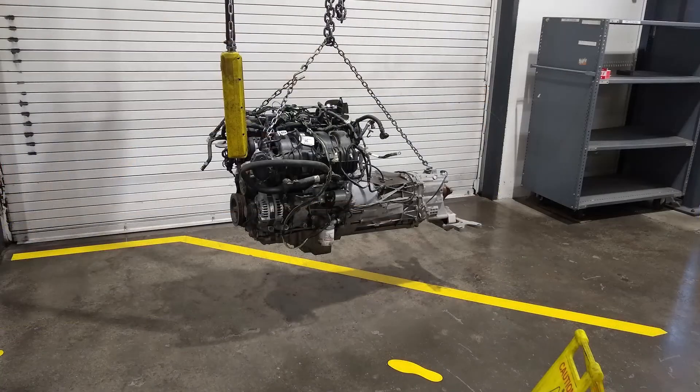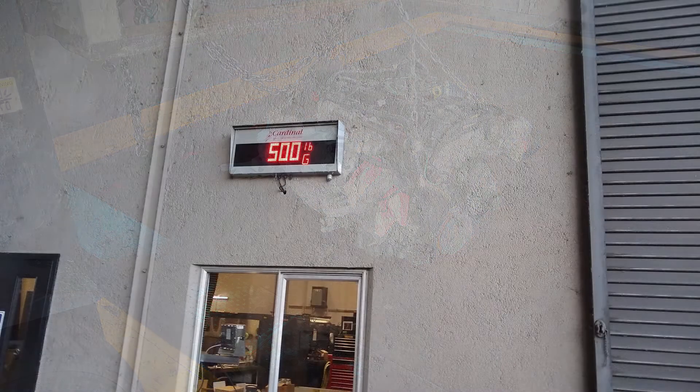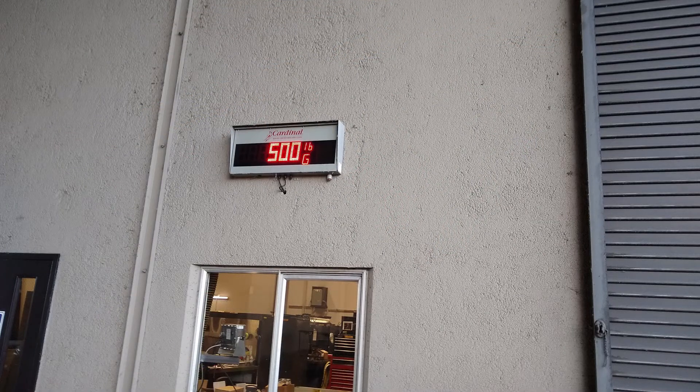First thing is I want to get the weights of the engine to see how they compared. We got the factory EcoBoost engine here with the six-speed transmission. There is an alternator on this, no AC pump, no oil in the engine, but there is oil in the transmission. It comes out right about 500 pounds on a certified scale - it increments about 20 pounds, so it might be 505 or 495, but we'll call it 500 pounds.